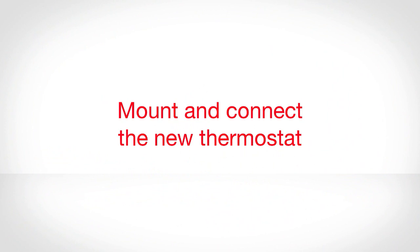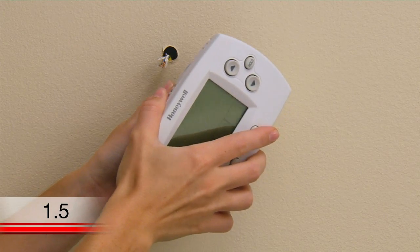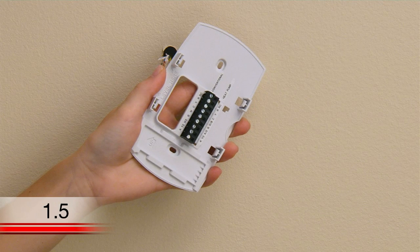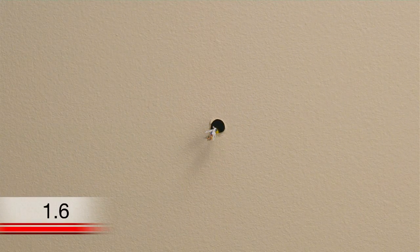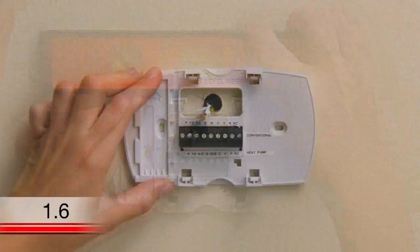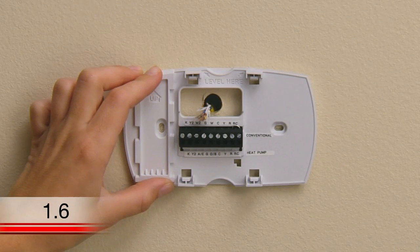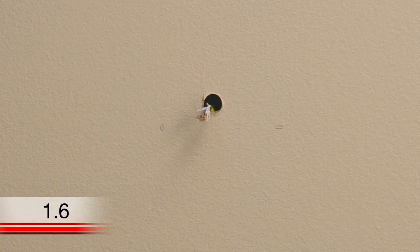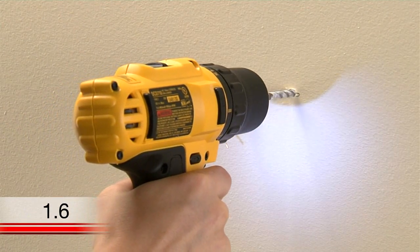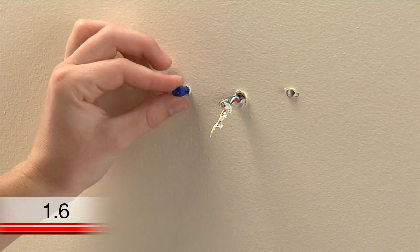Mount and connect the new thermostat. Now it is time to begin installing your new thermostat. First, separate the Wi-Fi thermostat from its wall plate. Set the thermostat aside and begin mounting the wall plate. Position it so the wire hole is centered and pull the wires through the hole. Now is a good time to verify it is level. Using a pencil, mark the positions of both screw holes on the wall. If you don't already have holes in the areas you marked, you'll want to make pilot holes for the screws and anchors. If you are mounting the thermostat on drywall or plaster, use the drill bit indicated in your user guide. Once you have pilot holes, use a hammer to tap the anchors into the pilot holes.